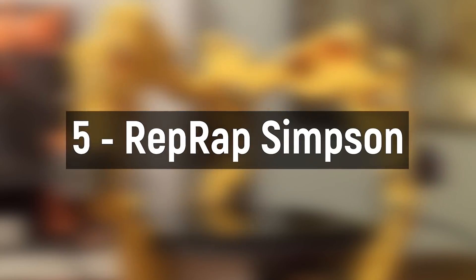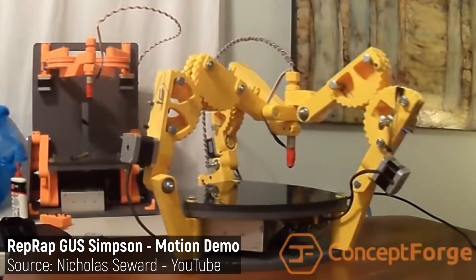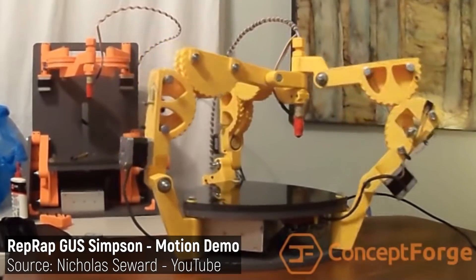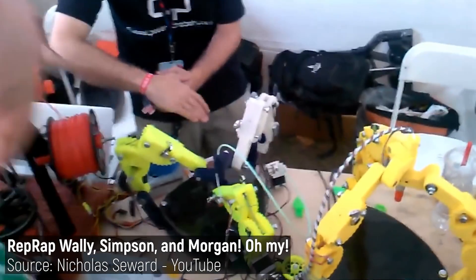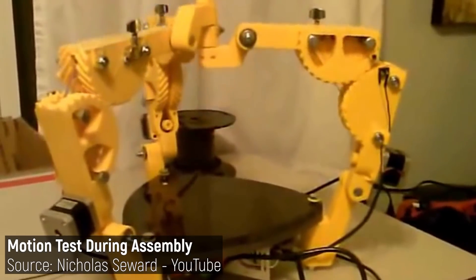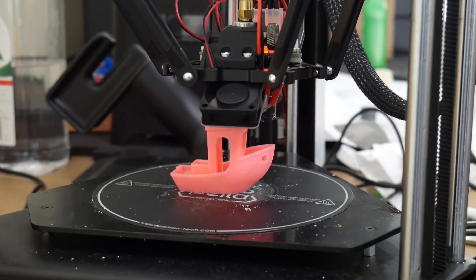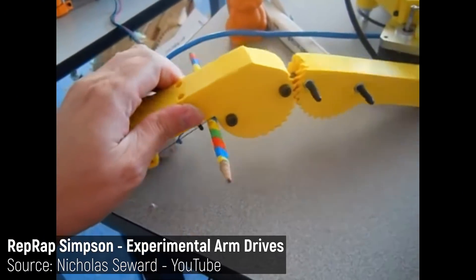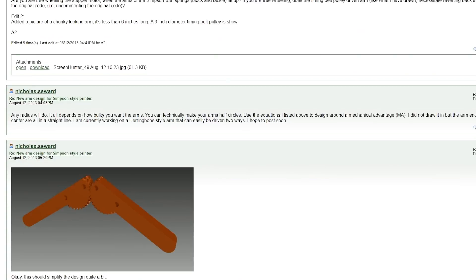Number five: RepRap Simpson. So far we've covered printers that started it all, printers that started the price war, and printers that fit in your backpack, but nothing else exists quite like the wild designs of Nicholas Seward. The Simpson name refers to a whole family of unique 3D printers with kinematics unlike anything else we've ever seen. The Gus Simpson is kind of similar to a Delta robot — a type of parallel robot with three identical sets of axes with linkages — but its implementation is wholly unique. The geared arm design came about from a discussion thread on the RepRap forums where ideas and equations were bounced back and forth before settling on the herringbone gear approach. We really don't see enough of this kind of collaborative design anymore.